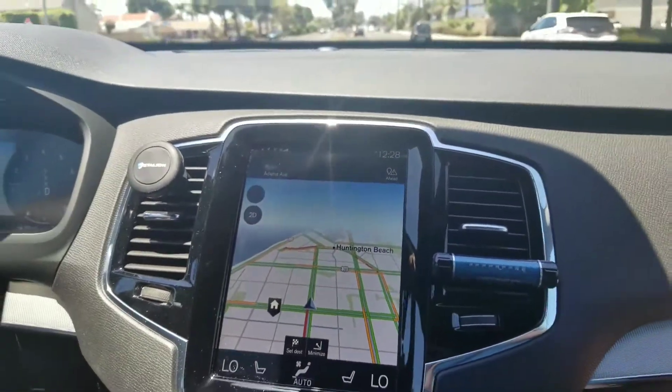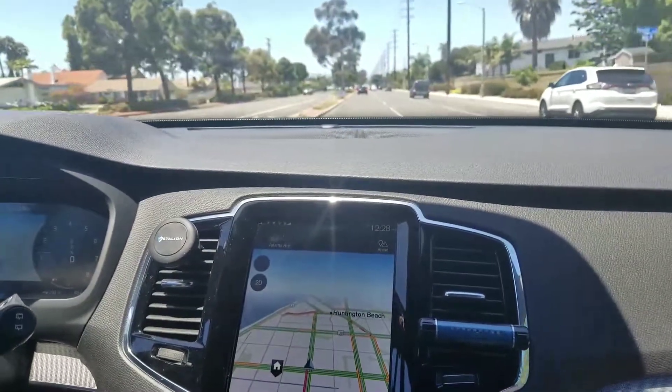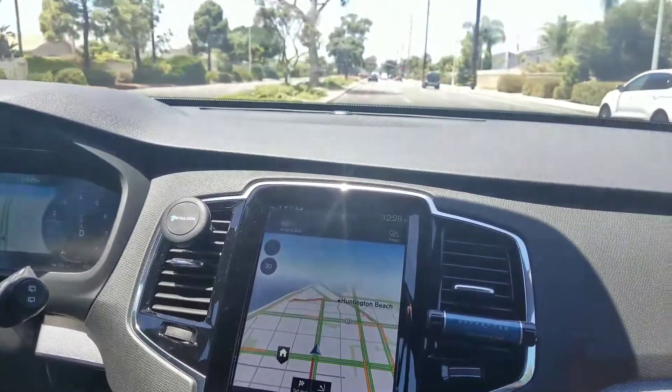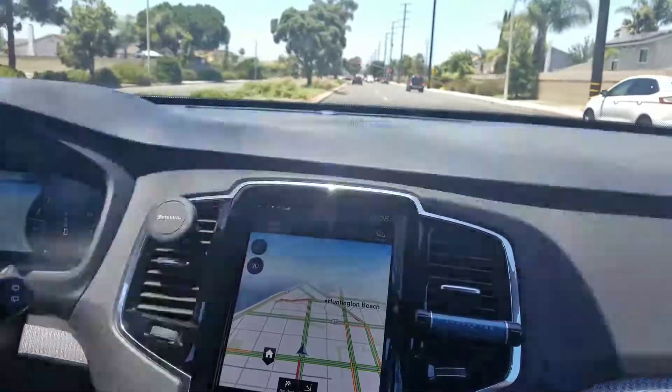So again: Volvo XC90, Samsung Galaxy S8 Plus, and Android Auto. Thanks for watching.